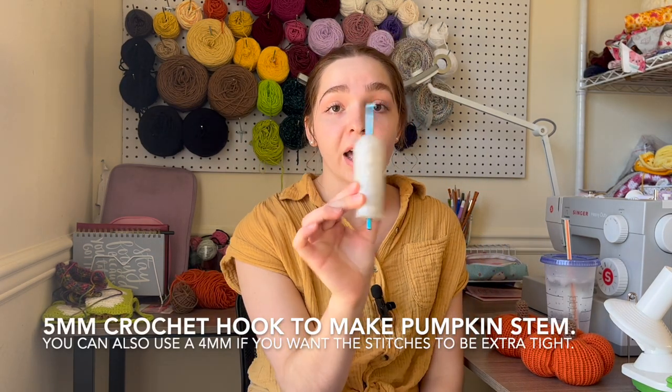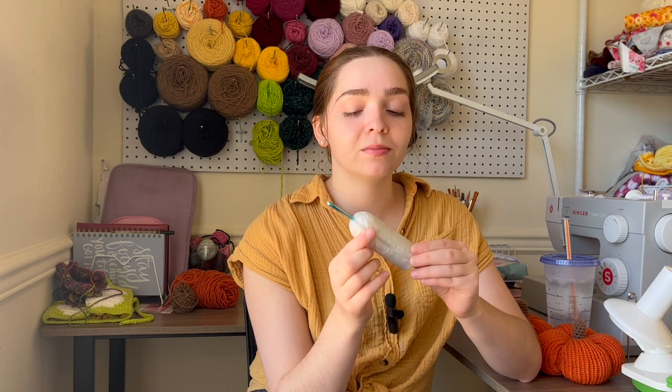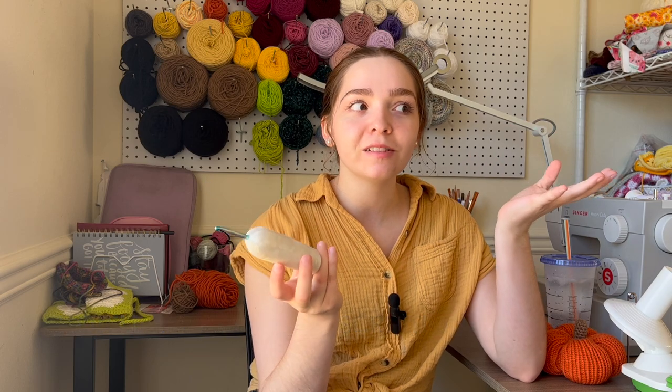You will also need a five millimeter crochet hook. I know it looks pretty funky, but this is actually my Chunky Boy crochet hook handle — it makes it ergonomic and I have no hand pain when I crochet with it. I'll link it in the description. It's a small business and you should definitely go support them. I've been using it for over a year now and it's perfect.